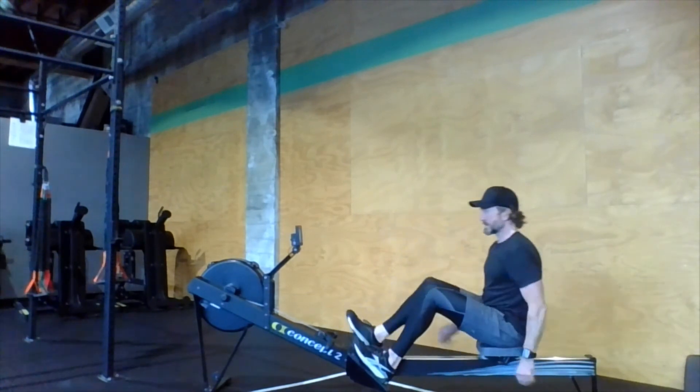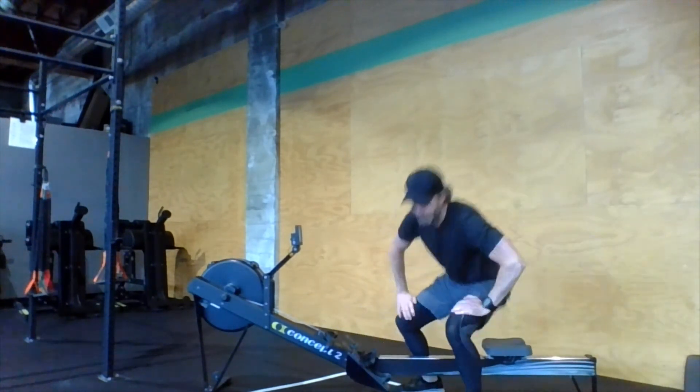All right, coaching tips for the day — there you go. Have fun with this, guys. We're going fast and furious, finishing up the week with a nice, short, sweet couplet to get it done. Talk to you later.